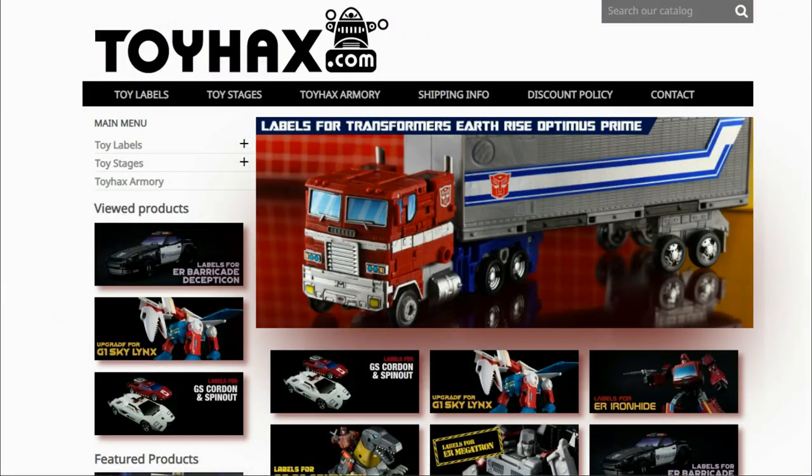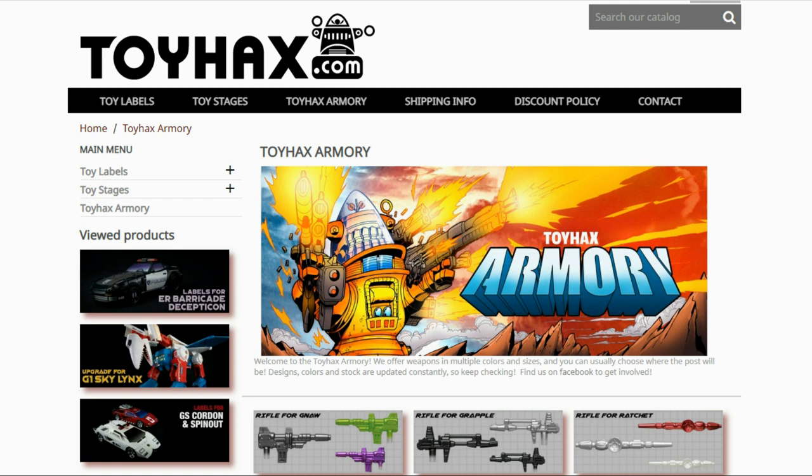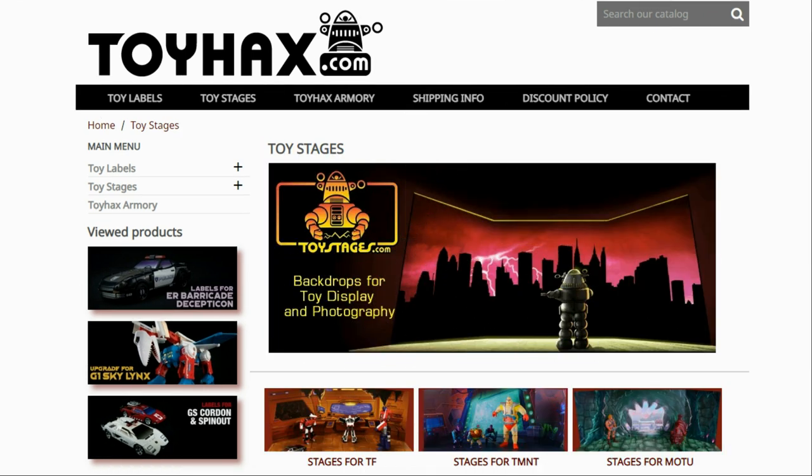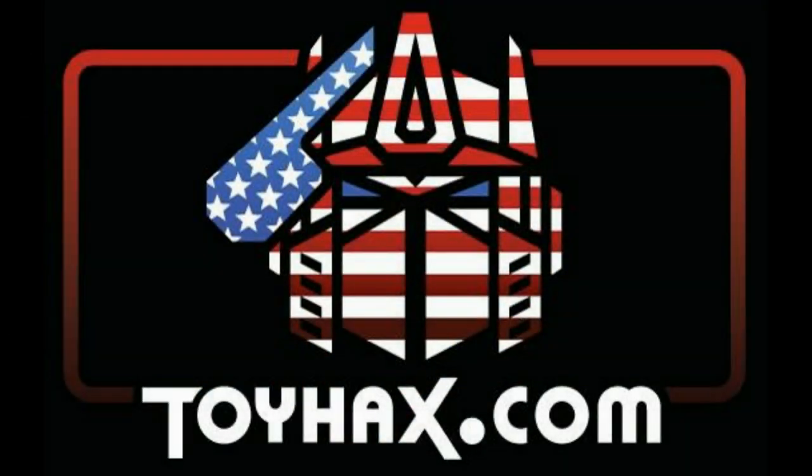Hey, what's going on guys? Patriot Prime here once again with another video. Before I get started, I want to give a huge shout out to my sponsor, ToyHacks.com. ToyHacks is a company that provides upgrade decals for modern Transformer figures along with reproduction decals for the vintage ones. Make sure and check out the ToyHacks Armory to see their line of Transformers weaponry in multiple colors and toy stages for awesome display backdrops. Each purchase from ToyHacks earns you RoboSense that you can use for future purchases, and you can check your balance anytime in your cart. ToyHacks is a company run by collectors for collectors, so check out ToyHacks.com and tell them Patriot Prime sent you. Now, on to the review.